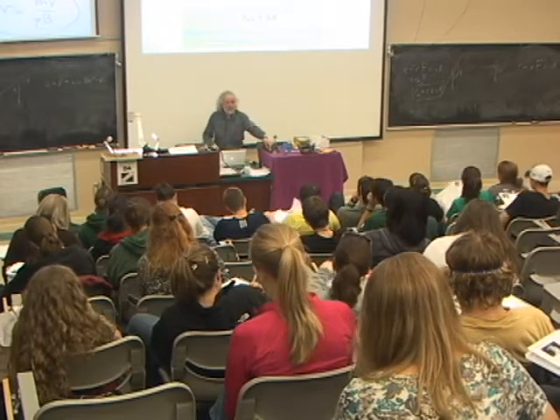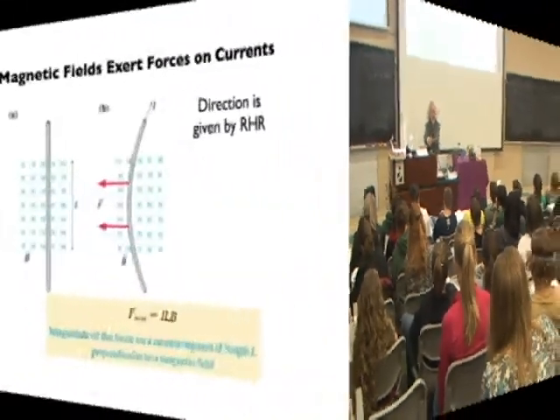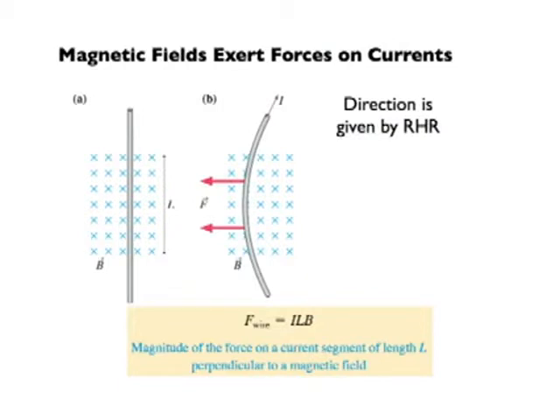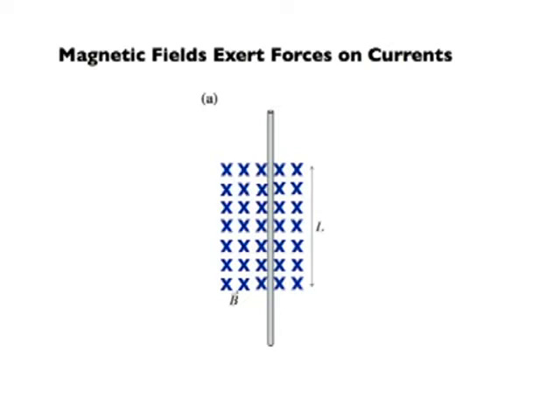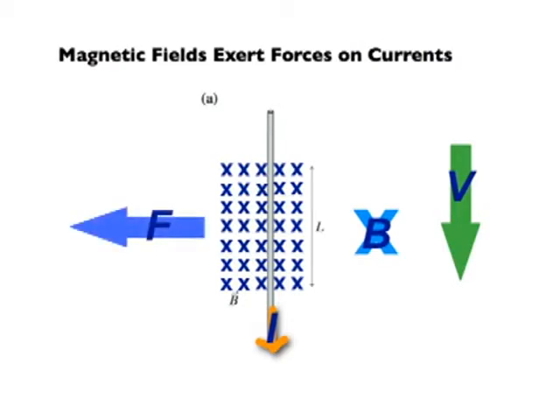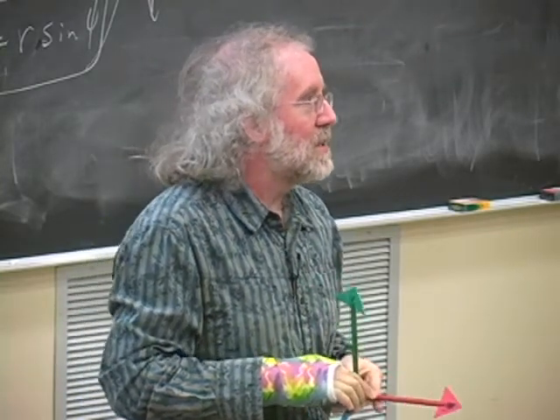Another place where this whole idea about magnetic fields exerting forces on moving charged particles applies is in making magnetic fields exert forces on currents, because a current, of course, is the motion of charges, and we treat currents as if it's the motion of positive charges. So if I have a wire with a current through it, and a magnetic field into the board, the current goes in one direction and the net result is a force to the right. So there's a force on a current, and that is of tremendous practical importance.